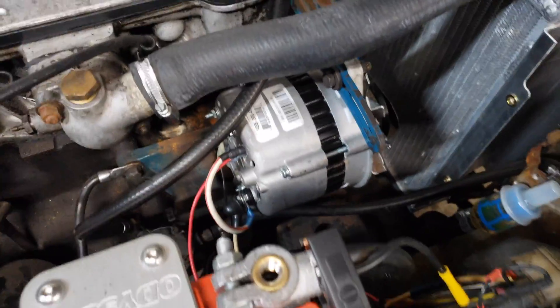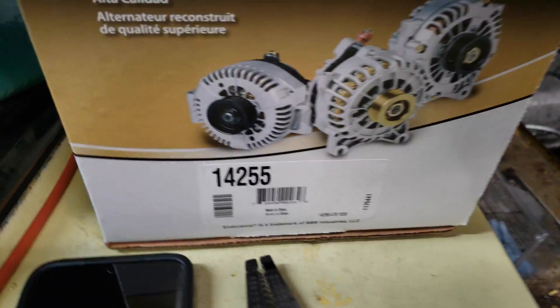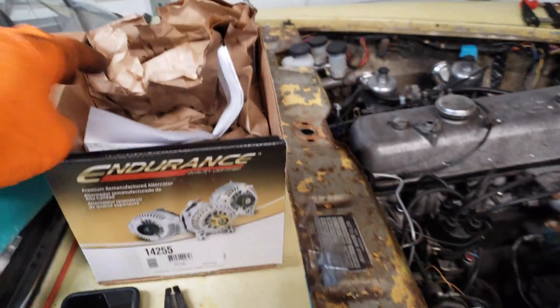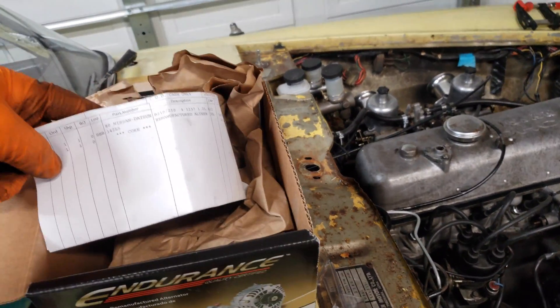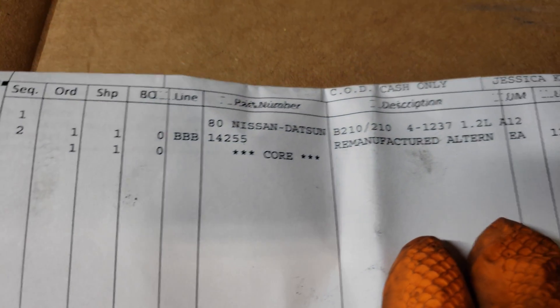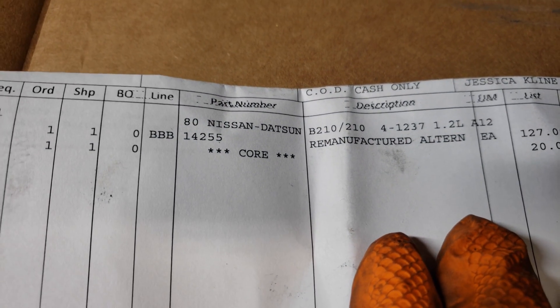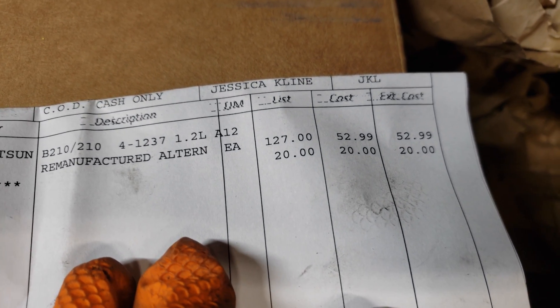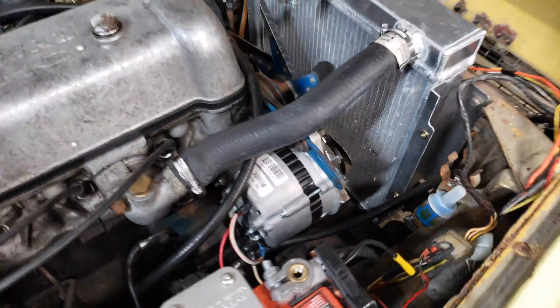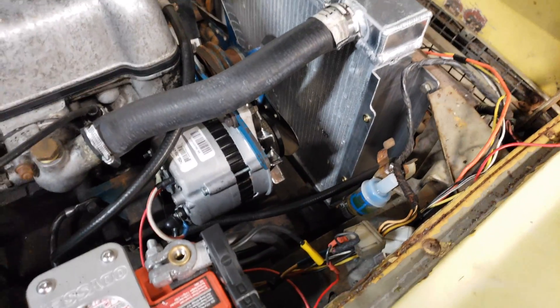This is what I bought - it's the 14255 Endurance. It was listed for an '80 Nissan Datsun B210 and it cost me $52.99. A much more inexpensive solution, but I had to come up with some ways to make it work.